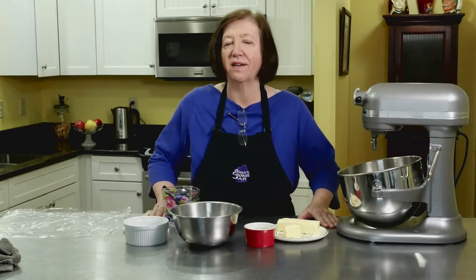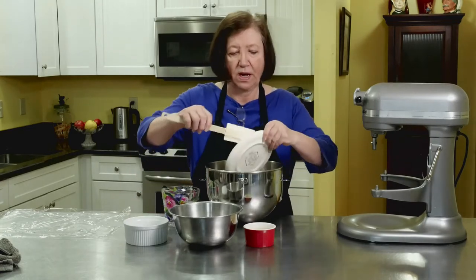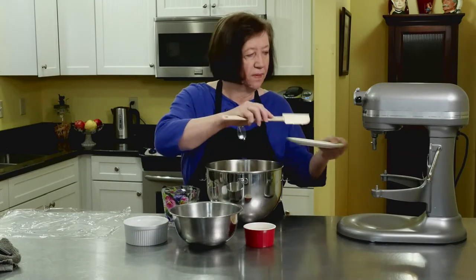I don't know about you, but I love the combination of maple and walnut together. So this maple walnut tart is going to be something that I really like, and I hope you like it too. So what we're going to start off with in our mixer bowl is three quarters of a cup of soft butter. We're making the dough right now for the tart.